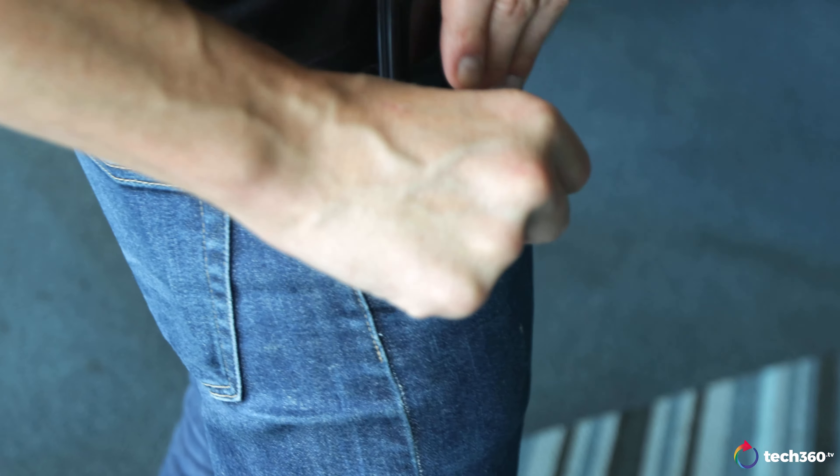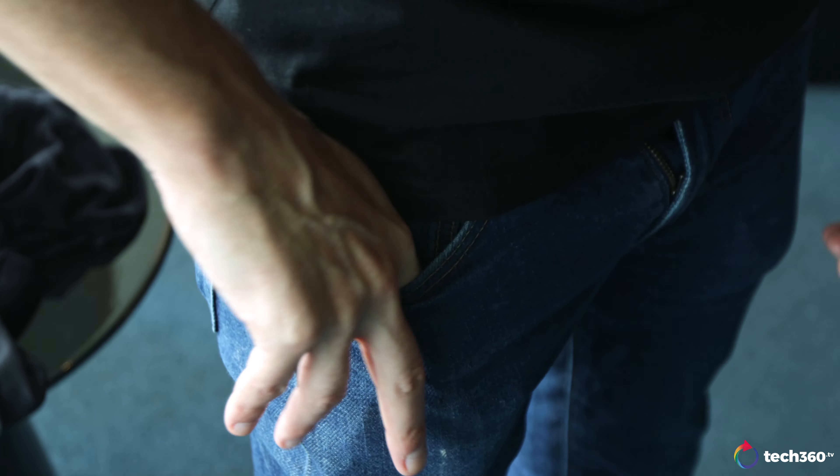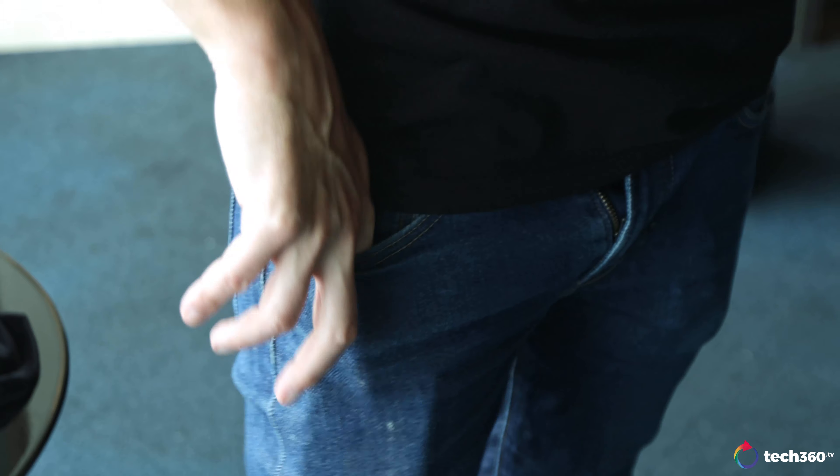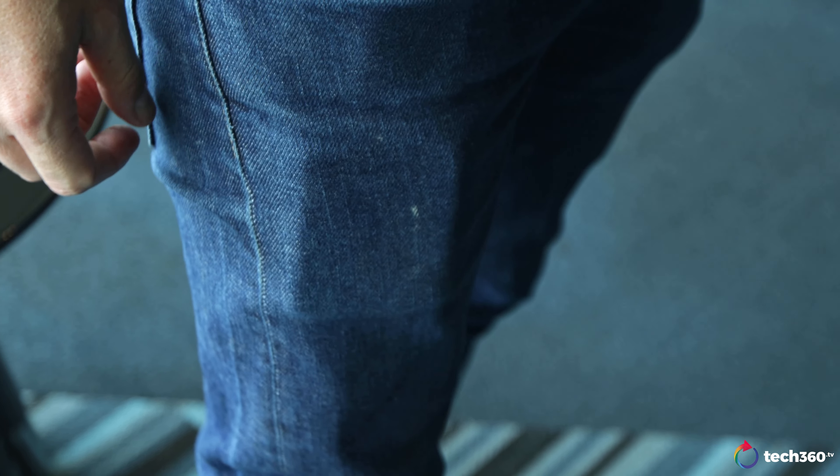Pocket shot, baby. Pocket shot. Drop it like it's hot. Yeah, the bulge is real small. Hey, it's not about the bulge. It's not about the bulge size now. It matters what's inside. It's all about the quality now, not how big your bulge is. Okay, come on, Kai Hong. There we go.